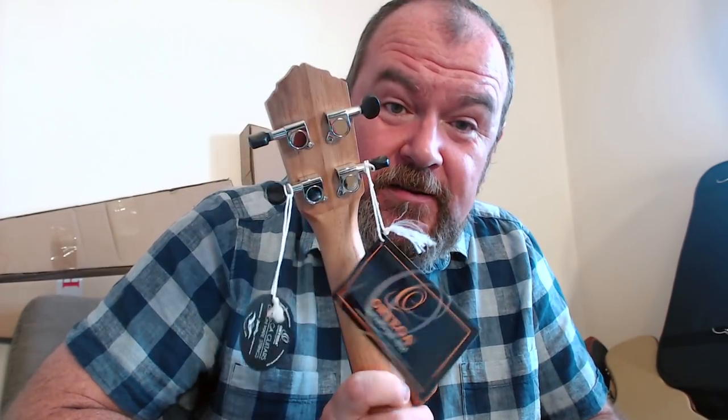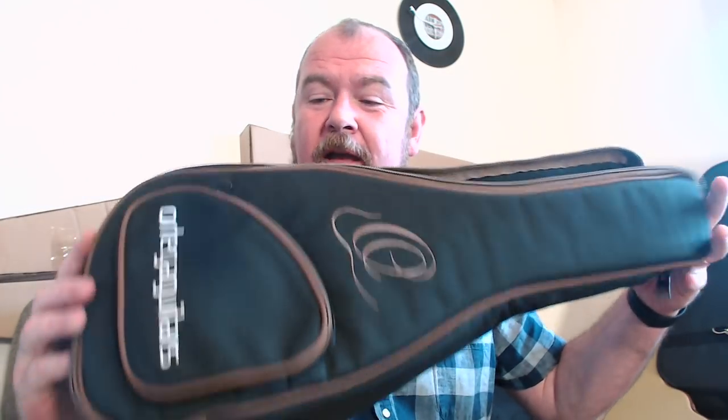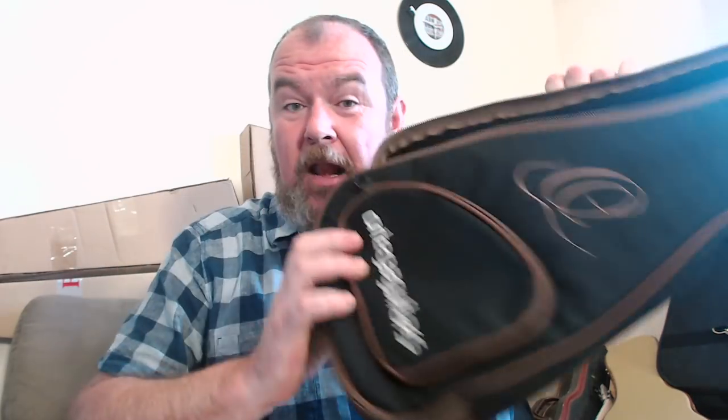Aquila strings and sealed geared tuners — generic, not much to say about them, but at least the buttons are small. And you do get a brilliant gig bag — brilliant because it has really strong, thick zips that aren't going to break and a decent strong padded handle. I like that a lot. And it's coming in at about £100 — £95 to £98 in the UK, about $145. Really, really good price.